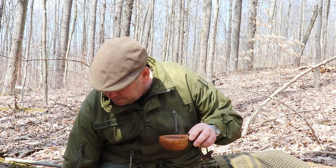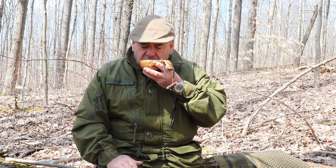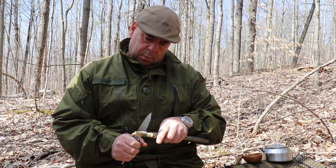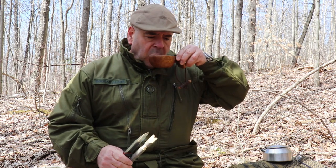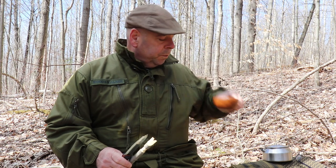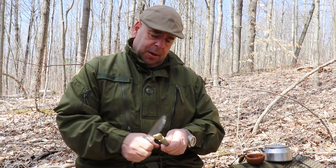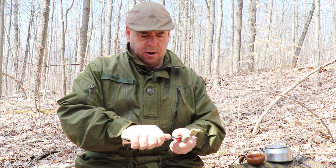There you go — a good hot cup of coffee. Perhaps you'll allow me to indulge just for one moment. Just a little something something. New knife — thought I'd come out and get a little more familiar with it, carve a couple notches.